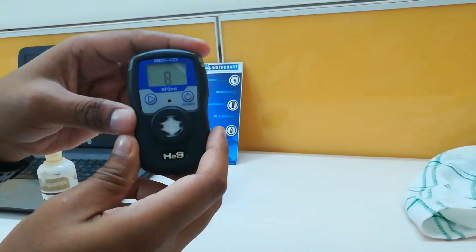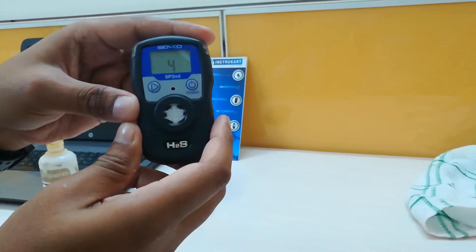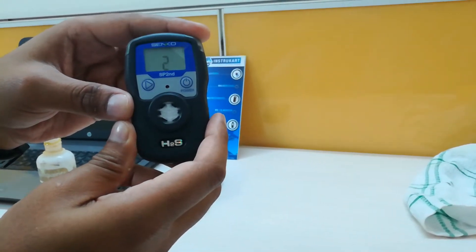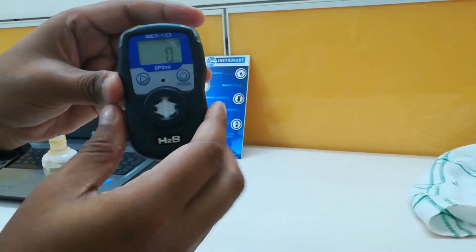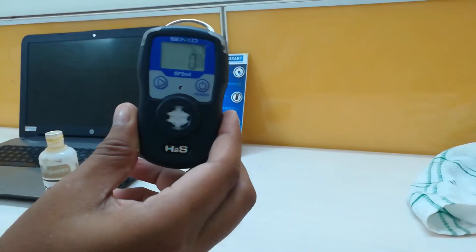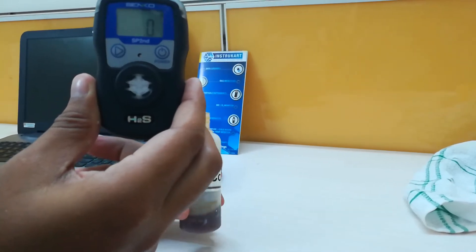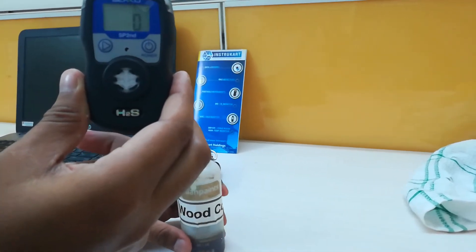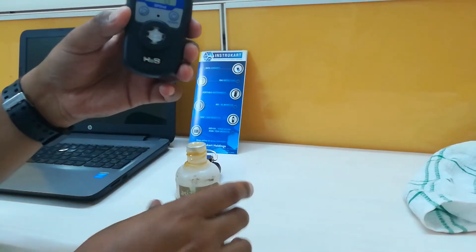Press the set button to confirm the current ppm level, and this starts the instrument. Currently we can see it is at zero ppm. I will try to simulate this with a wood coat — I have this wood coat to see if the H2S level increases. I'll just try to put it near the sensor.